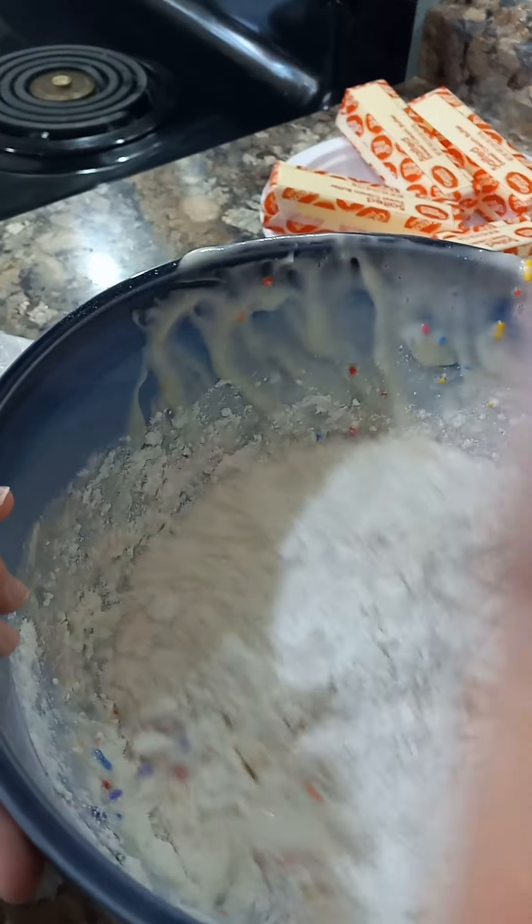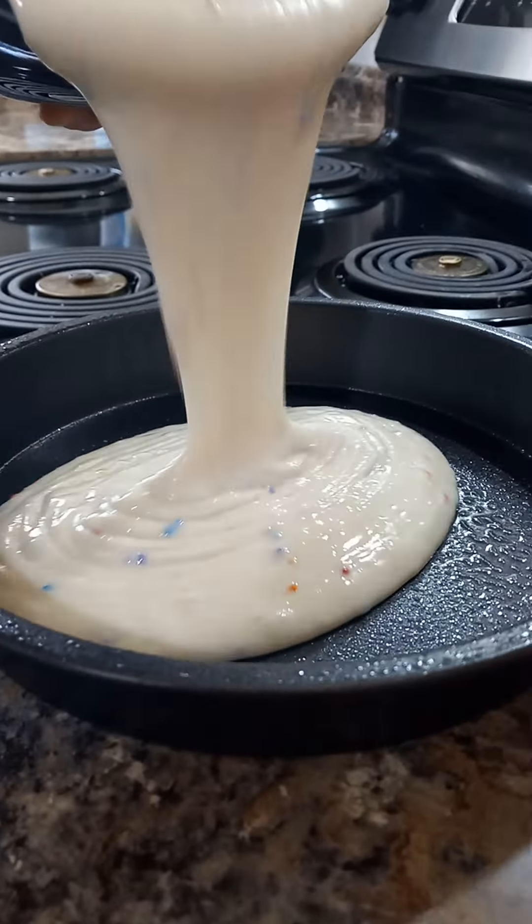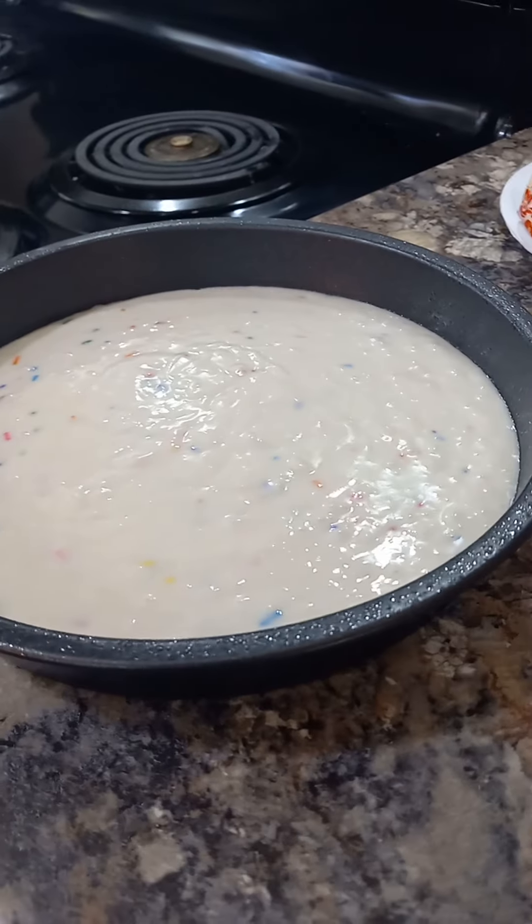Now time to mix it. Mixing, mixing, mixing. Now time to pour it in the pan. So satisfying. There we go.